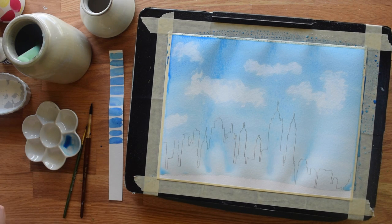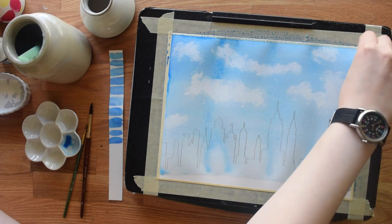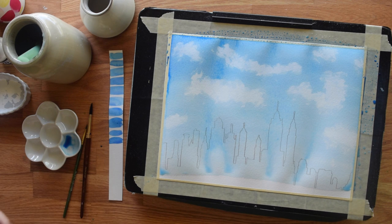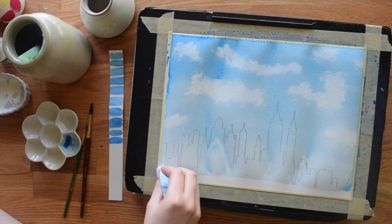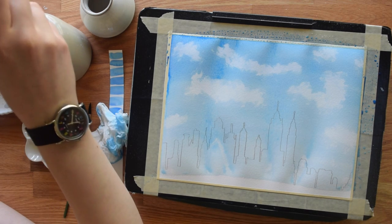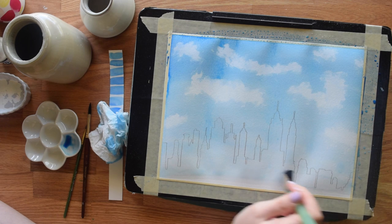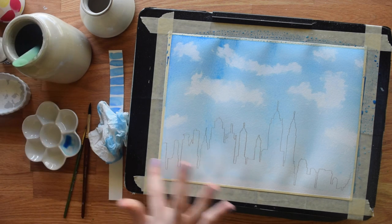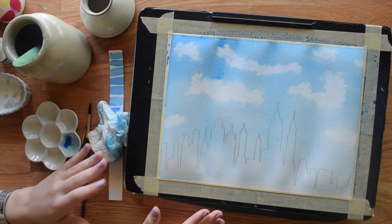If you ever have a trouble spot in the painting where paint is pooling unevenly, just add yourself a cloud. This can be a lot of fun, especially with practice, because then you don't worry about how good it looks — you just do it. I'm pulling this blue all the way down the buildings, but don't freak out — they're going to be painted so darkly in our next step that you will not see this slight bit of blue through it. Allow this layer to dry completely before continuing; if the paper is still cool to the touch, it's not dry.